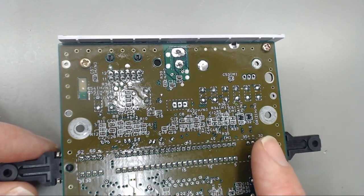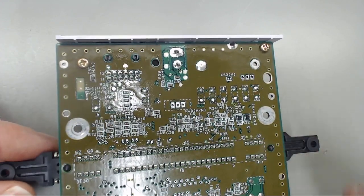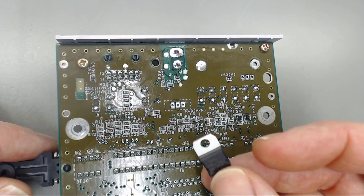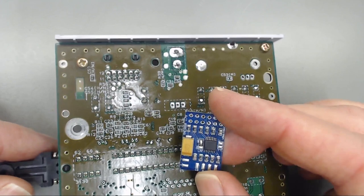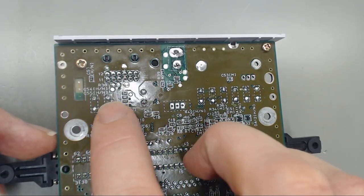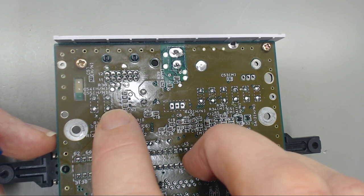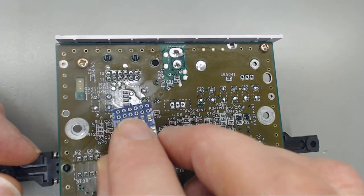Now that we have all the capacitors installed, I'll go ahead and clean that up with some IPA. Usually if I was just doing a refurbishment, we'd put the heat sink back on and put the new 7805 in. But since we're going to be installing Voltar's RGB bypass board, we'll do that first. Normally we'd have to clip the legs, but since we already replaced all the capacitors, we already clipped those.